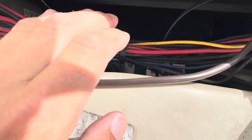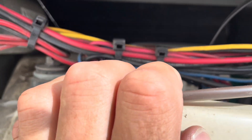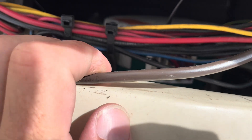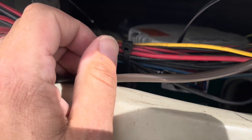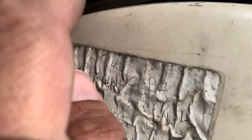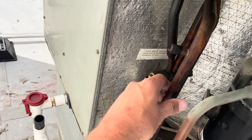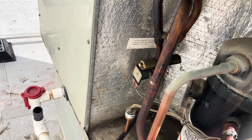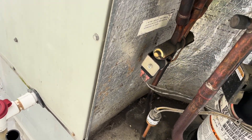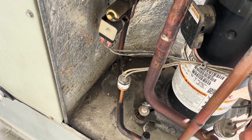Somebody has put in what does not look like an original motor — I think this is one of those universal ECMs. This thing's working, man. I honestly don't see what's wrong with this system. It looks like it might have a leak or something here, but it's running really good.